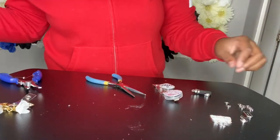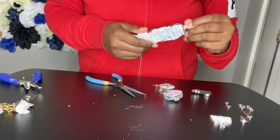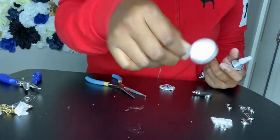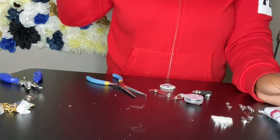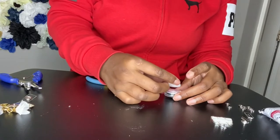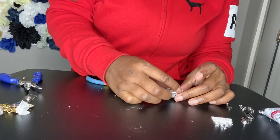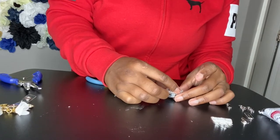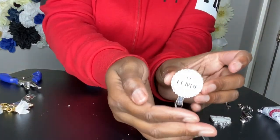We've got the adhesive around the ring — I put it around the full circle. Again, you get this from Walmart. It's like E6000 but it dries way faster. It's called mixed media adhesive. Then I'm going to place this tray charm in the center and align it. I'm going to align it — it's already looking nice.